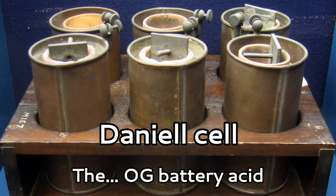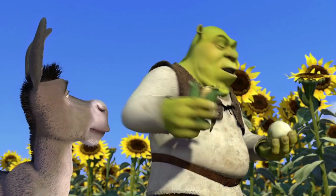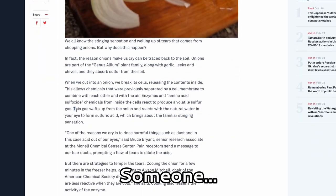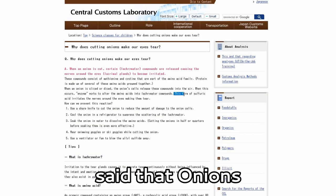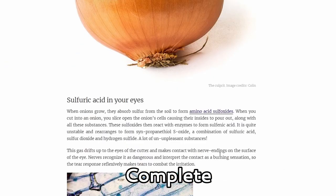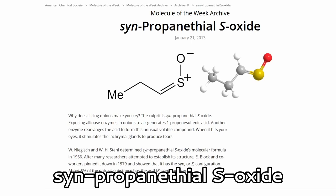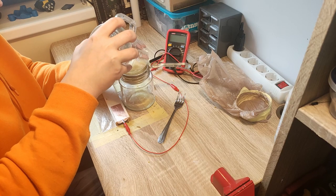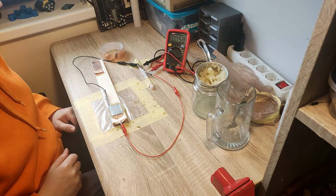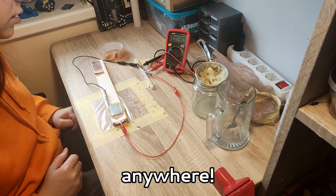So I tried looking for foods that would contain or produce sulfuric acid — the OG battery acid — quickly leading me to ogres. Ogres are like onions, because someone somewhere on the internet said that onions produce some sulfuric acid. Which is complete bullshit, by the way. It's propanethiol sulfur oxide that irritates the eyes instead. Kinda garbage. No sulfuric acid anywhere.